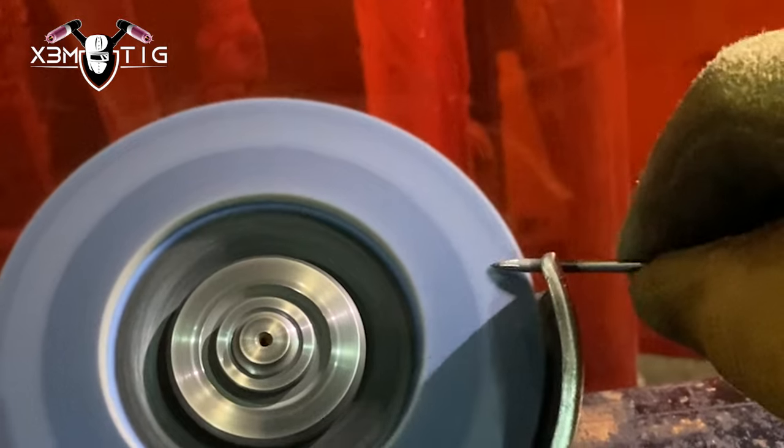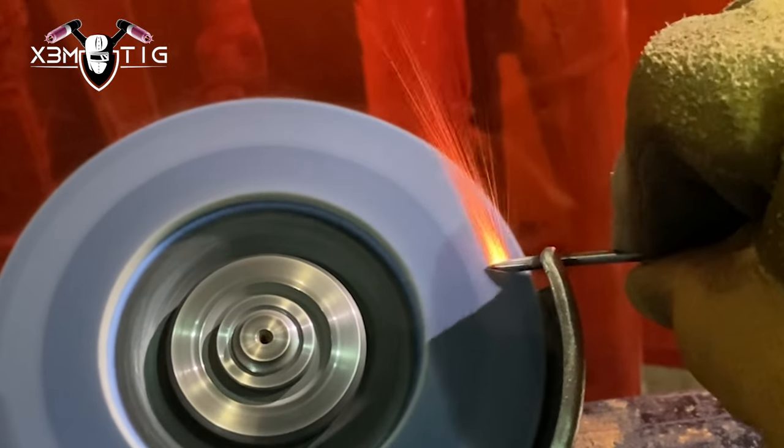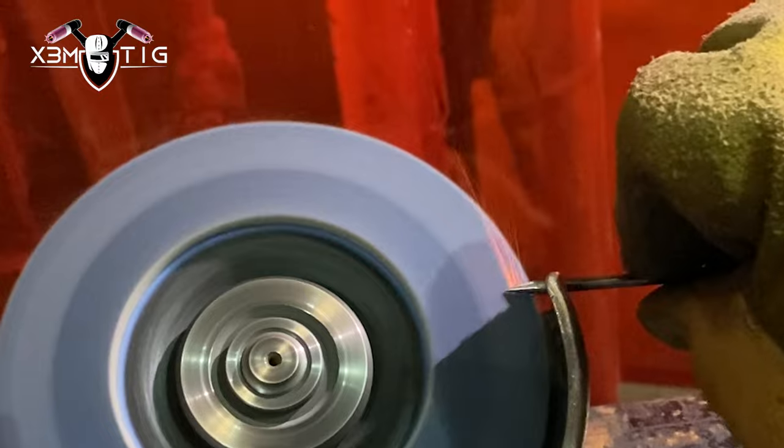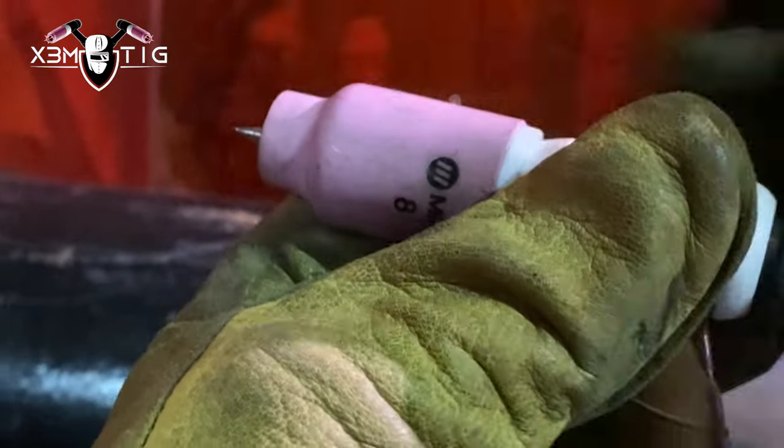I'm gonna show you an example here on a six-inch pipe, schedule 80. This is how I sharpen my tungsten — it's with an angle grinder. It's not recommended usually; we use a bench grinder with a diamond wheel, but here I've got to use an angle grinder. Cup 8, tungsten 1/8, stick out up to 10 mil.